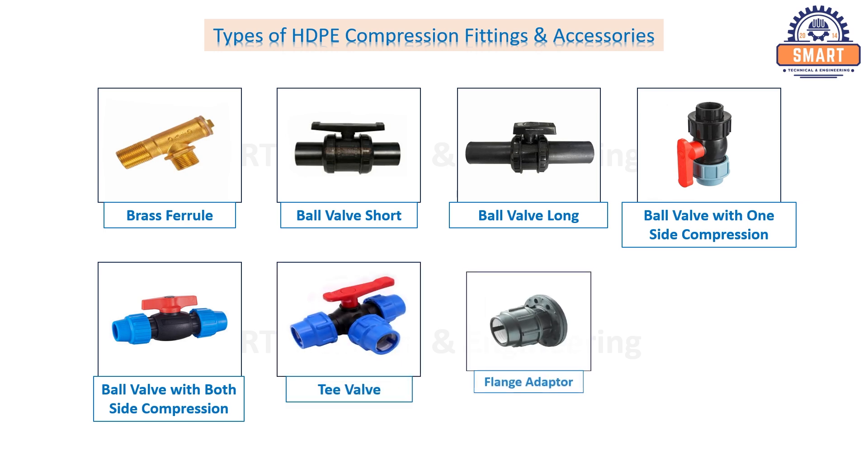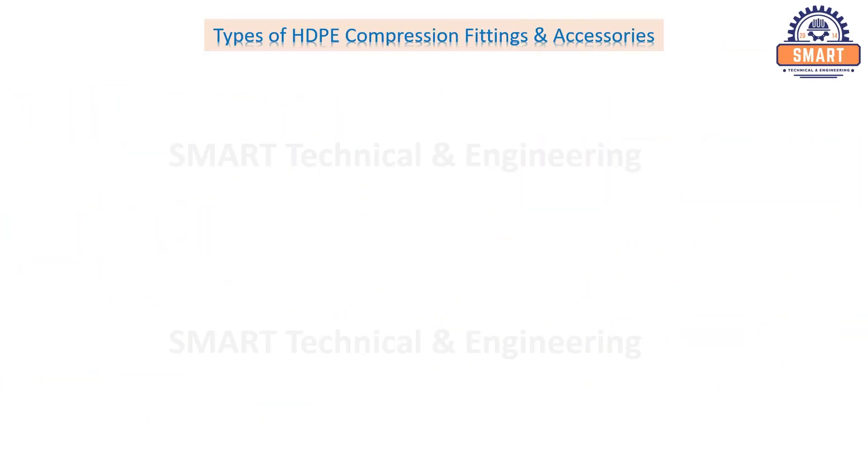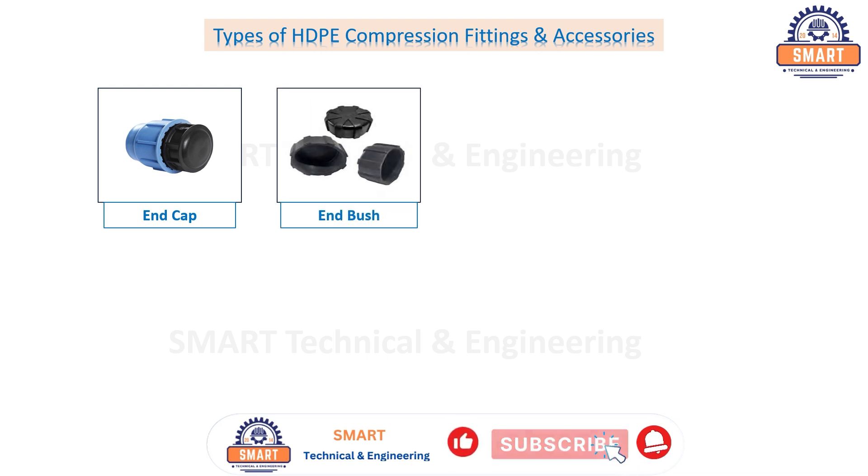Flange adapter, HDPE joiner, end cap, end bush, tank connector.